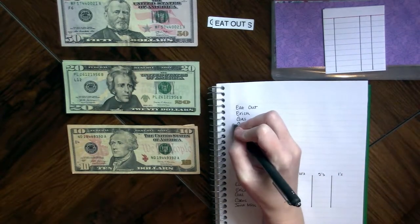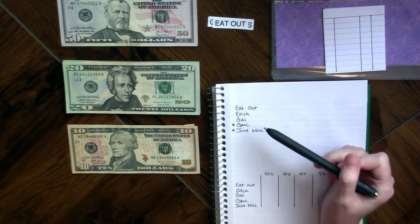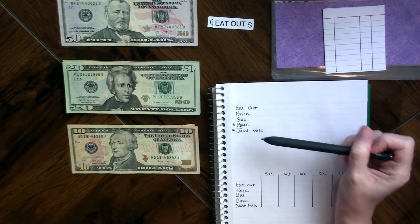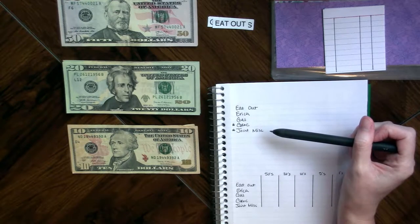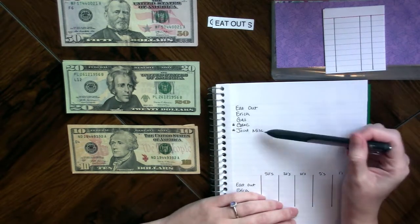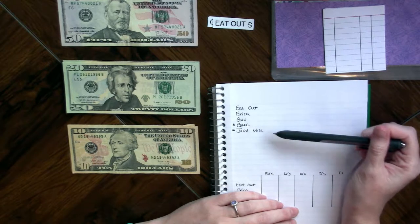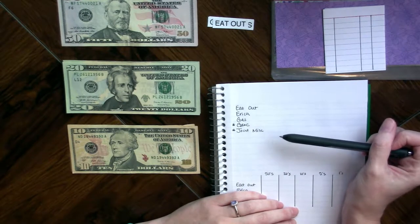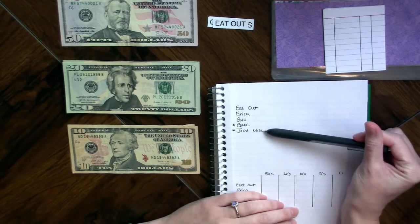Now for the grocery and joint miscellaneous categories, I'm going to keep part of the money in my account. COVID taught us some things — I prefer not to go to the grocery store, because I don't spend as much if I'm not walking through there. The click, order, and pick-up thing works really nicely for us. And for joint miscellaneous, we can get better deals through apps, which requires paying digitally, so we'll keep some in the account and some on hand.